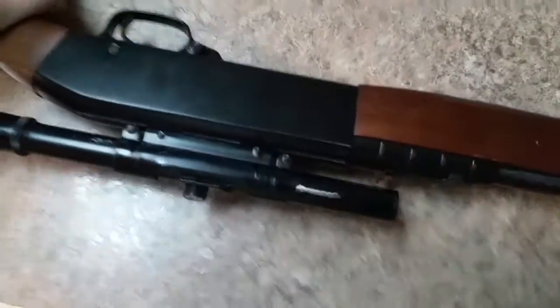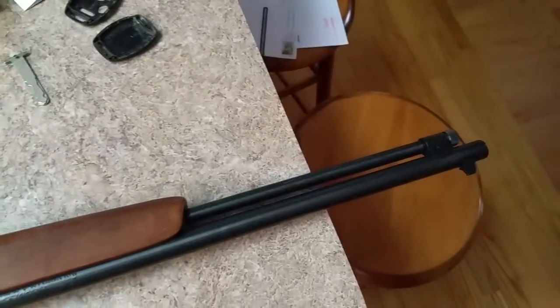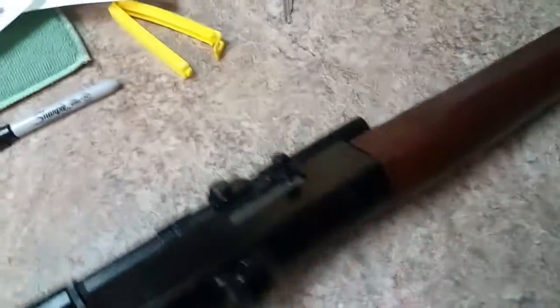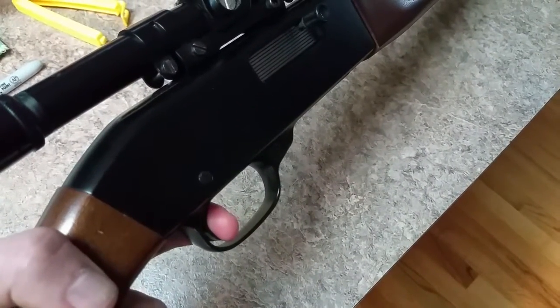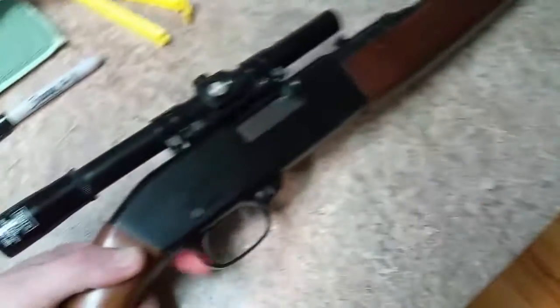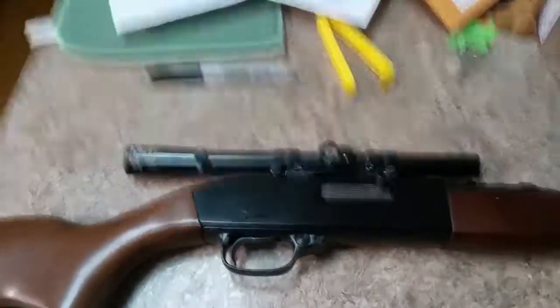If you have any questions about it, feel free to send me a message. If you want to check it out in person, that's great. Nothing in there. Main downside of this is the trigger pulls a little heavy — it's not bad, just heavier than I'd like. Thanks for looking, bye bye.